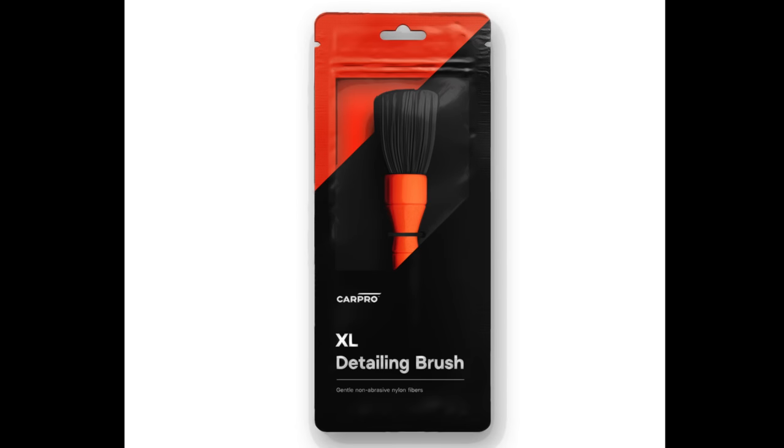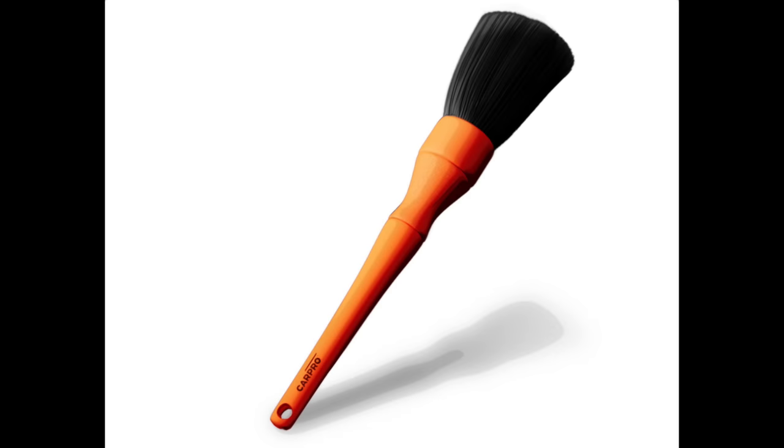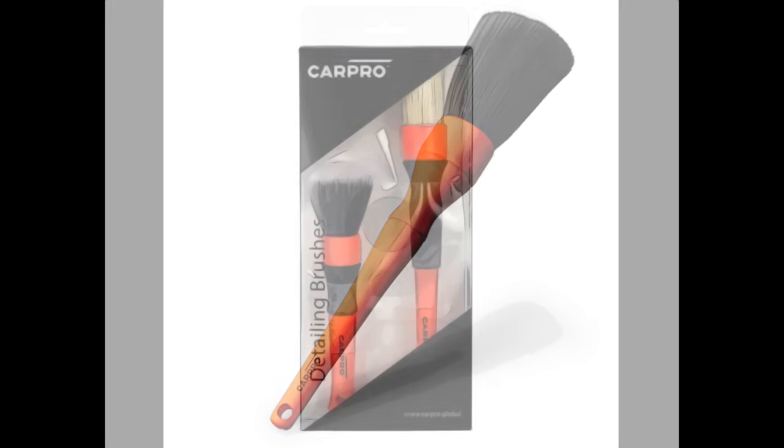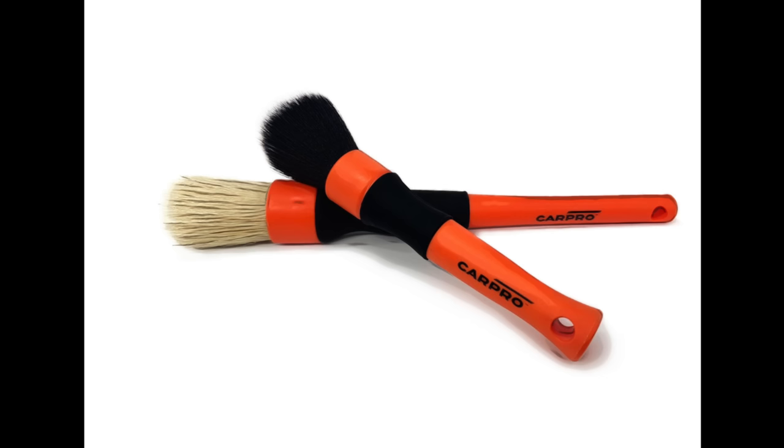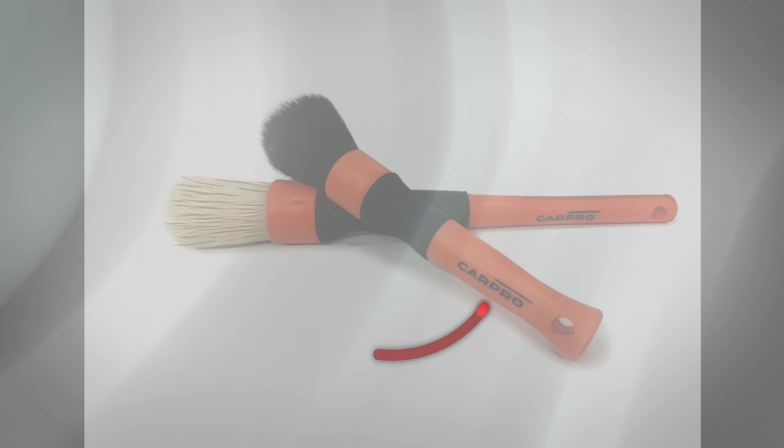Hey guys, it's Sandro here and today's video is a look at and review of both CarPro's newly released XL detailing brush as well as the previously released CarPro two-piece detailing brush set.